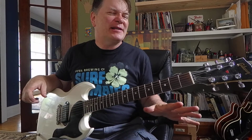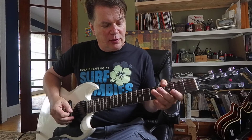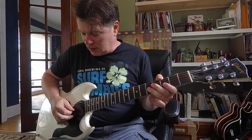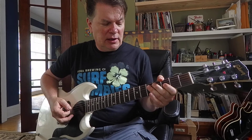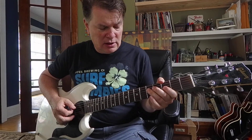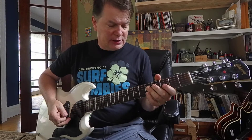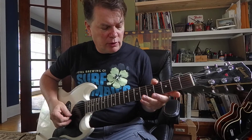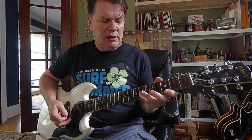Learn that, practice it, memorize it, and let's add a little more. Let's go to the third string and do a 5-3, and let's end on a 5 on the fourth string. Put it all together — this is what I think you should practice. That's 6-3, 6-3, 5-3, 5.